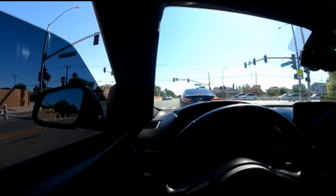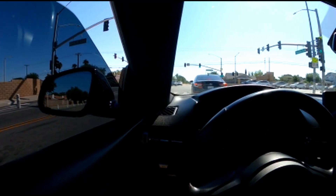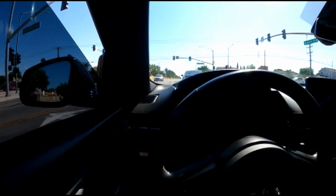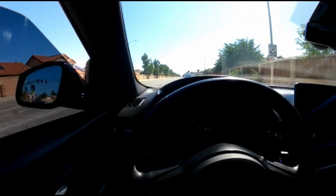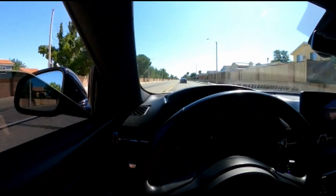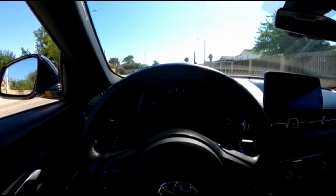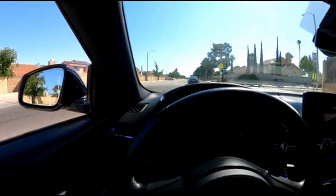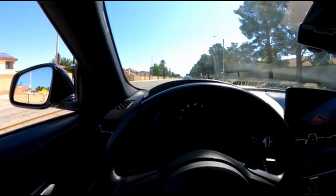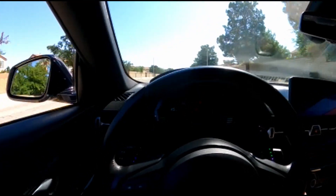Alright so I'm gonna get you guys a before and after. Let me put the windows down, hopefully the camera can pick it up with my little microphone. I'm gonna try to get as much before and after as I can right now before the new exhaust goes on. Yeah, I can't get over the noise the car makes.